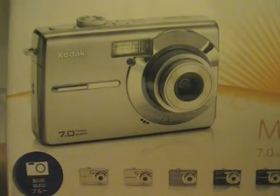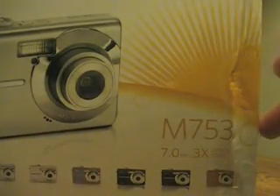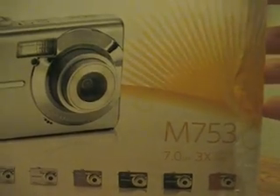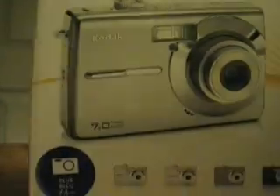Hey guys, Sean here. My camera just came by mail. It's the Kodak EasyShare M753. It's a 7 megapixel camera. I got it as a point and shoot camera so I can take it to the beach and stuff like that.